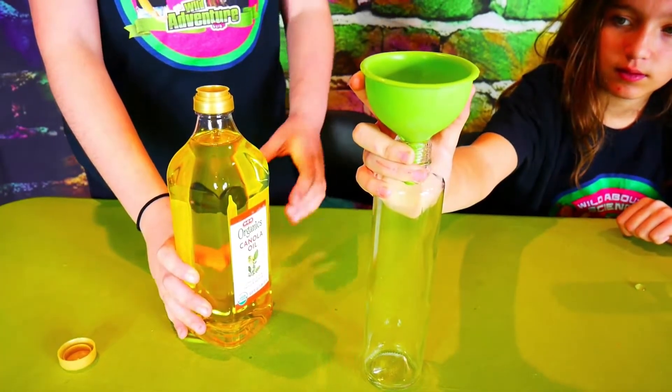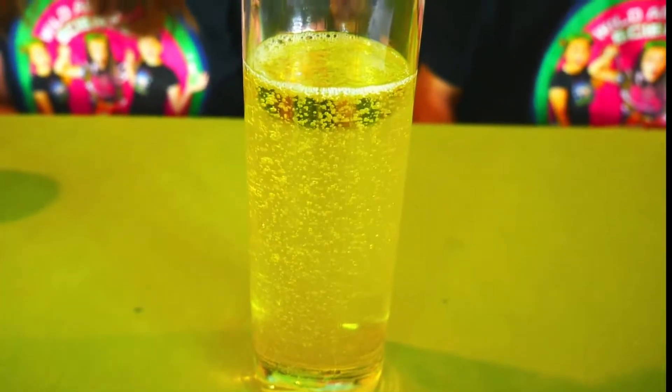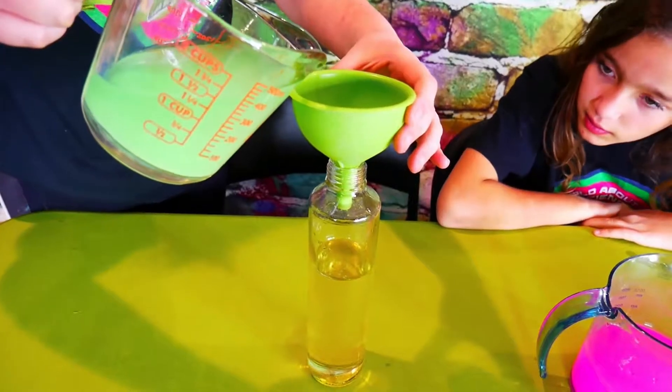Now that our water mixture is ready, we're going to fill our water bottle three-fourths of the way with oil. To make it easier, we're going to use a funnel. Whoa, it's so bubbly! Look at all the bubbles! And then we have our oil ready. I just have to pour in the glow-in-the-dark water. We're going to want to pour an inch from the top.